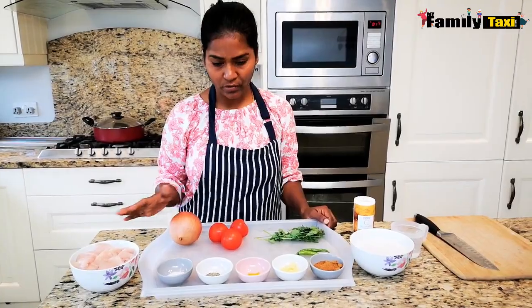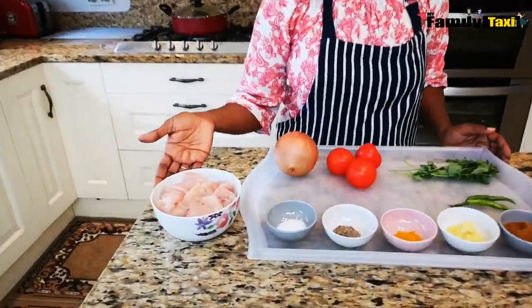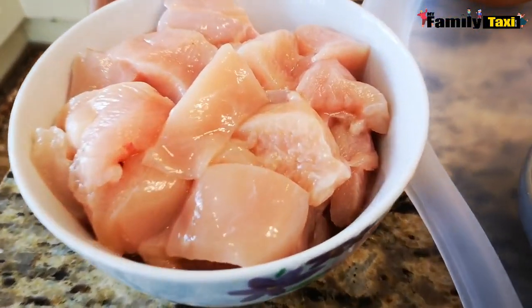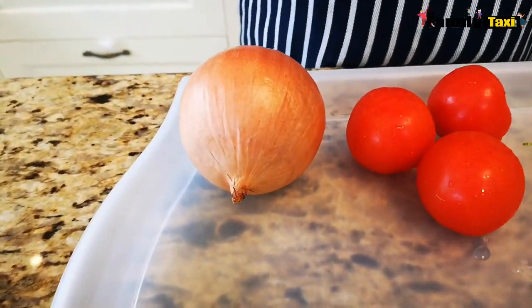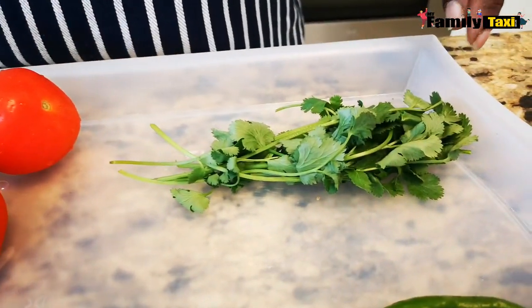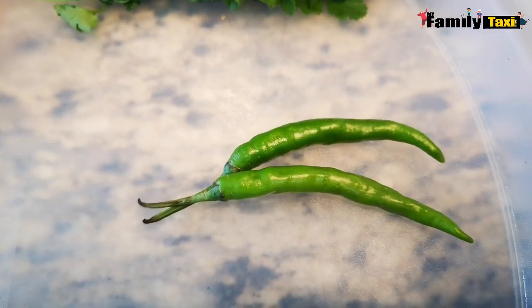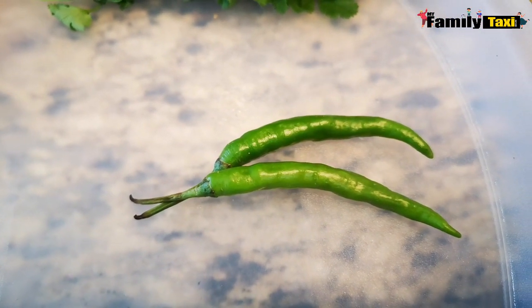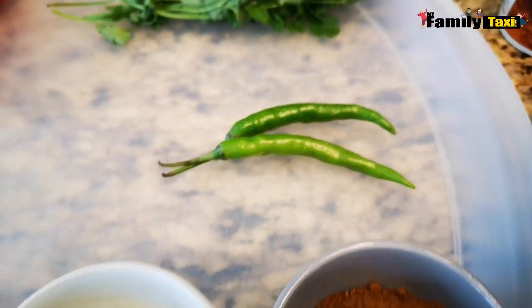Now I'm going to quickly run through the ingredients needed to make this beautiful and simple recipe. I have a bowl of chicken breast here diced into small pieces, one large onion, three tomatoes, and some coriander leaves to garnish at the end. I also have two chilies because I like it spicy — depending on how spicy you want, you can add one chili or no chilies at all, it's purely optional.